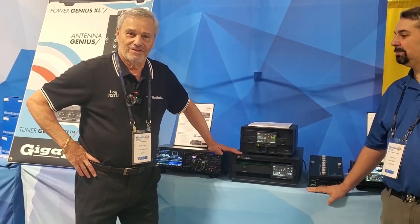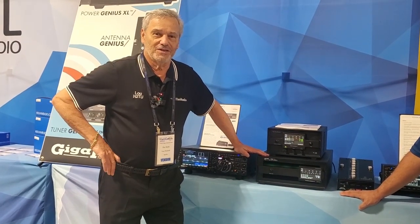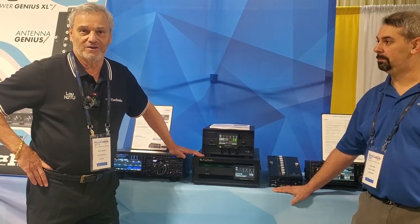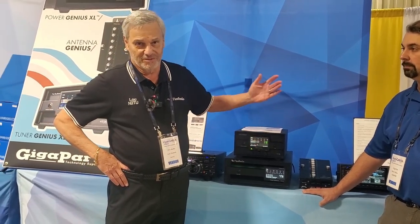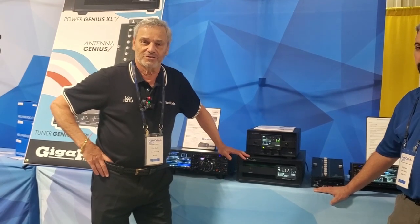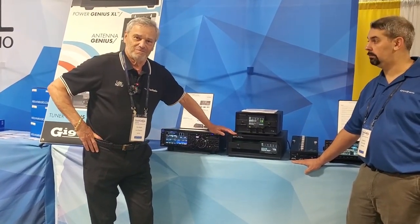So, Flex Radios at GigaParts — what's the scoop behind it? Because that's not a Flex Radio. One of the reasons we like dealing with GigaParts is they're a systems integrator. They can integrate any system. They can integrate other radios to our amplifier, which is kind of the reason we have a good partnership with GigaParts. The audience might not know, but these work with all radios, not just the Flex Radio.